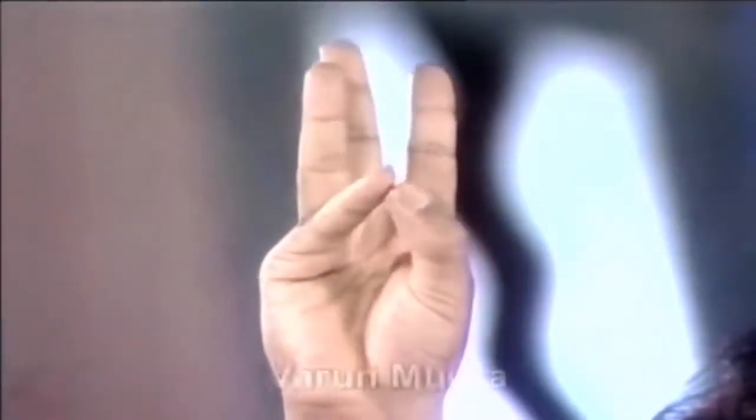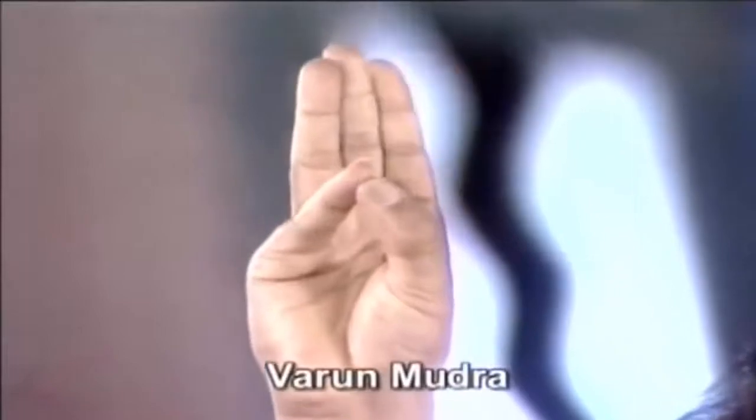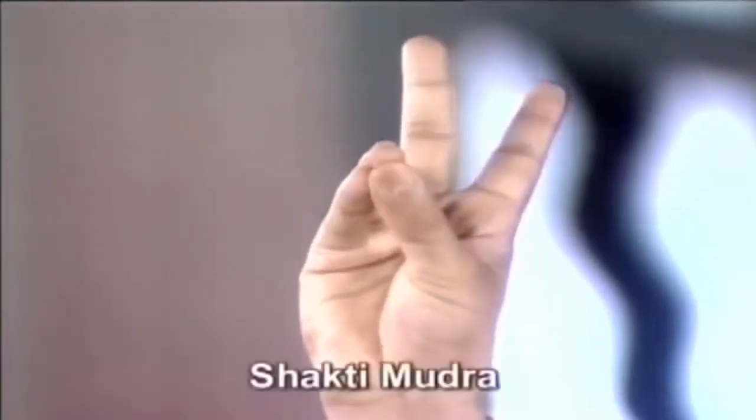Those suffering from urinary diseases may practice pranayama in Jal Mudra or Varun Mudra. Those who are very weak, this is Shakti Mudra — the ring finger, small finger, and thumb join their upper parts. Those with high levels of toxins may join the upper parts of the middle finger, ring finger, and thumb — this is Apan Mudra.